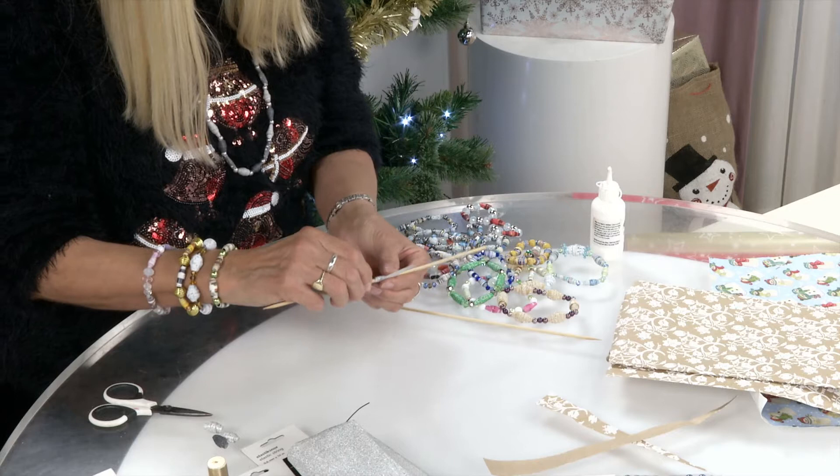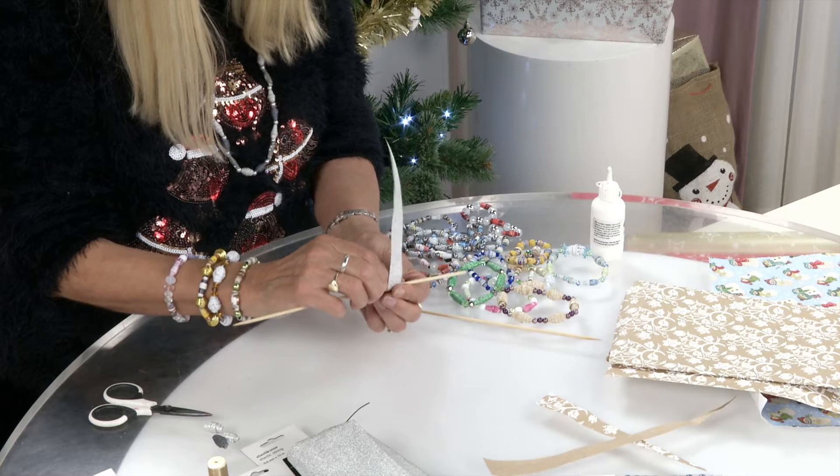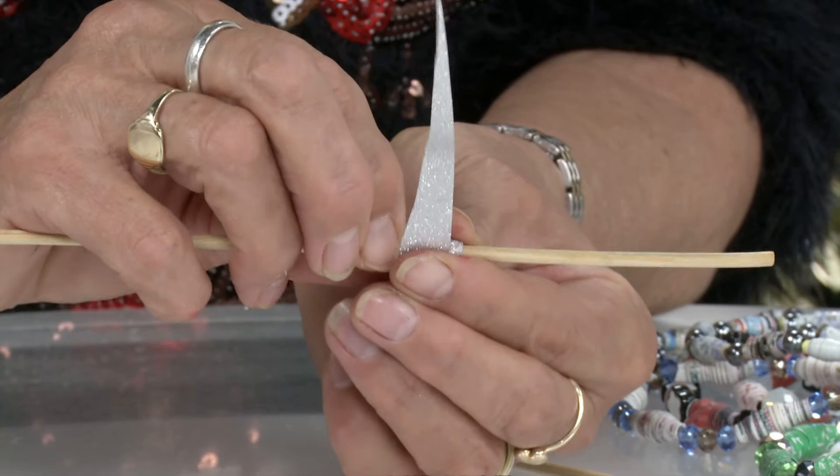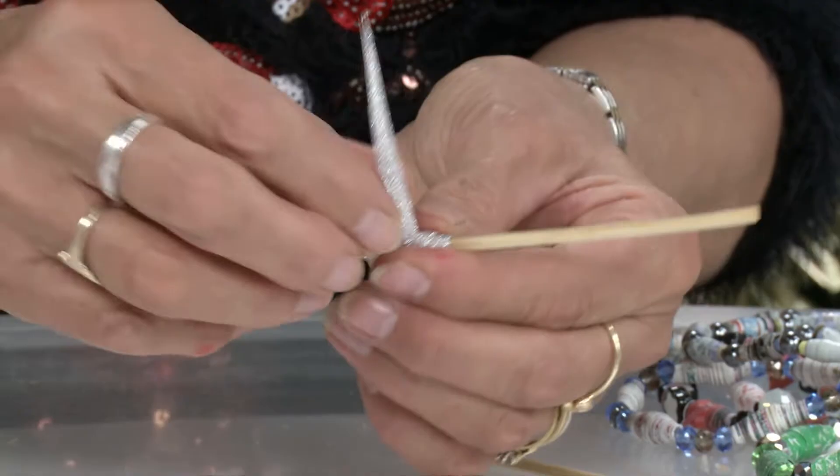Make sure you check every so often that your skewer still moves, because the one thing you don't want to happen is to get it too tight. Why? You won't be able to get it off your skewer. So you're just literally going to roll, roll, roll — and the great thing is you never actually know what it's going to look like because you never know how the paper is going to configure.